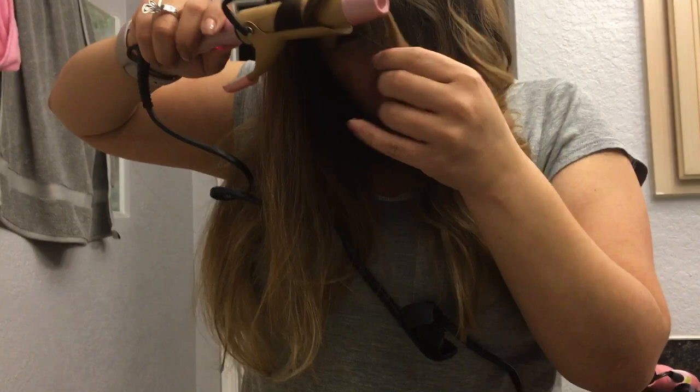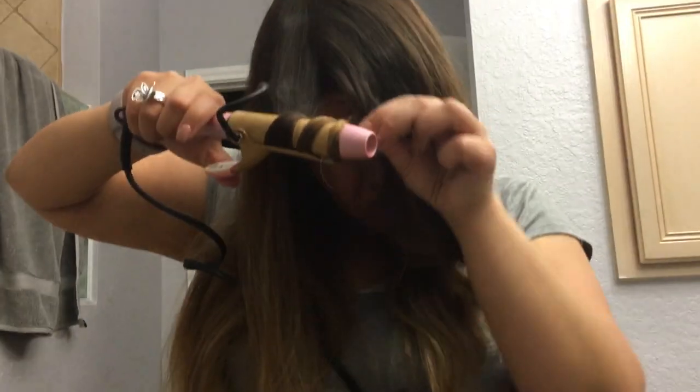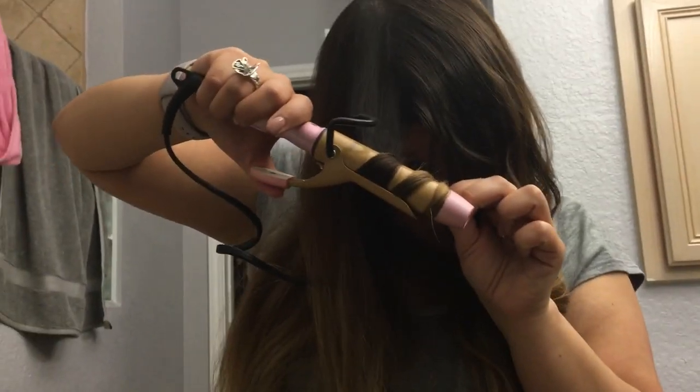Oh, don't burn myself. I'm just going to hold this here because I don't want to burn my finger. And then you get this kind of curl.